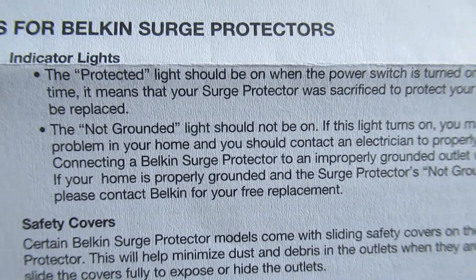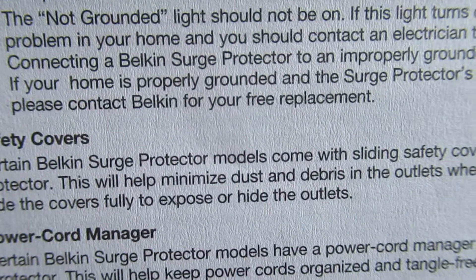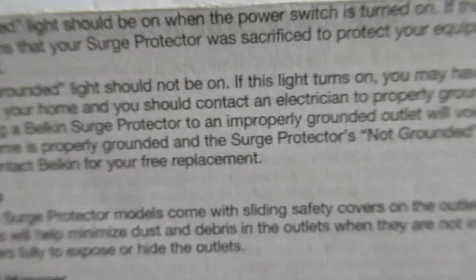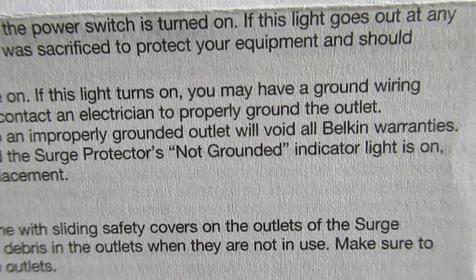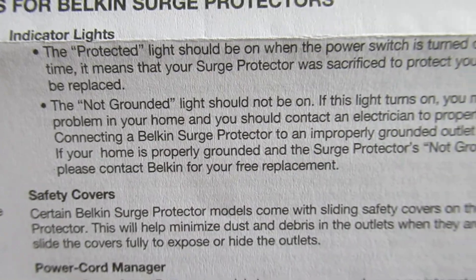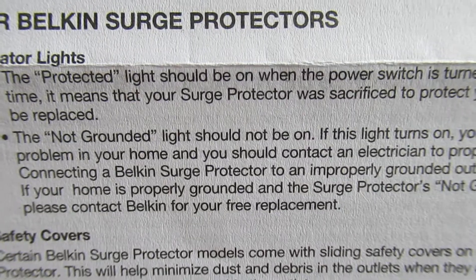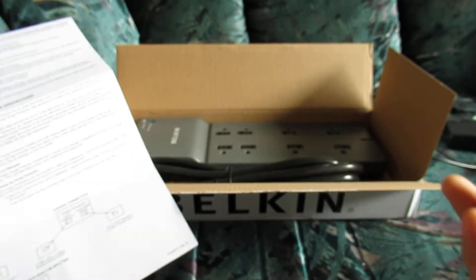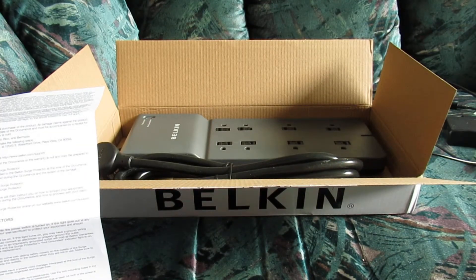There's going to be another indicator light called the not grounded light. This not grounded light should not be on. If this light turns on, you may have a ground wiring problem in your home. So to summarize: the protected light should be on and the not grounded light should not be on. Obviously when we plug it in, the product should be working fine hopefully right out of the box.